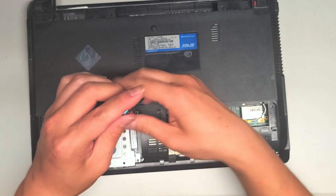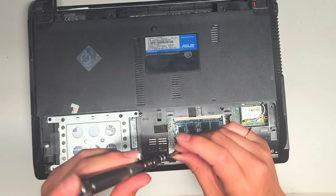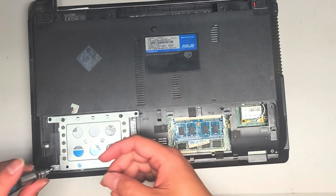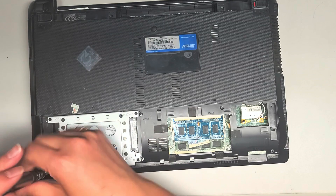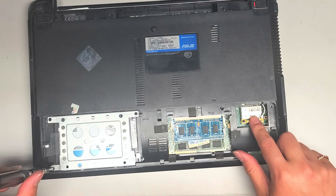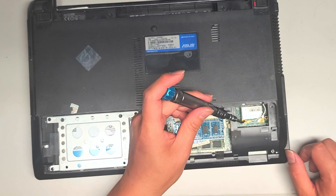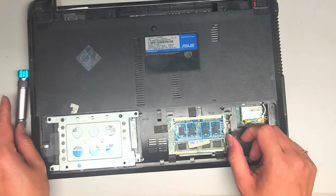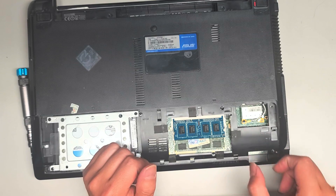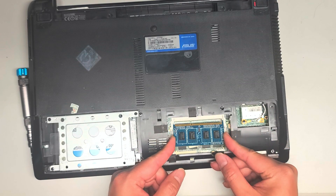Make sure your screwdriver doesn't pop out of the screw — I've had several people using the wrong size screwdriver and damaging their screws, then it becomes really difficult to replace. This is the wireless card. I show this on every video — there's one screw here, it'll pop up at an angle. You'll see the RAM here; you just pull these two to the side and it pops up, then you can pull the stick of RAM as well as the wireless card out.